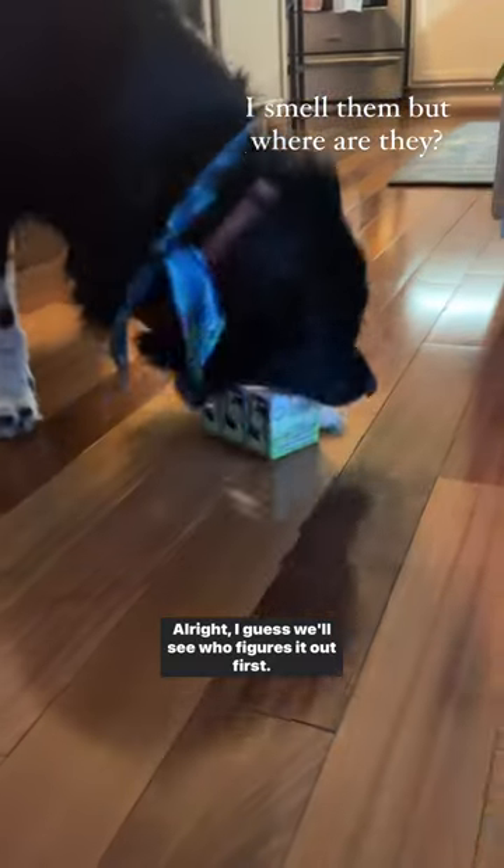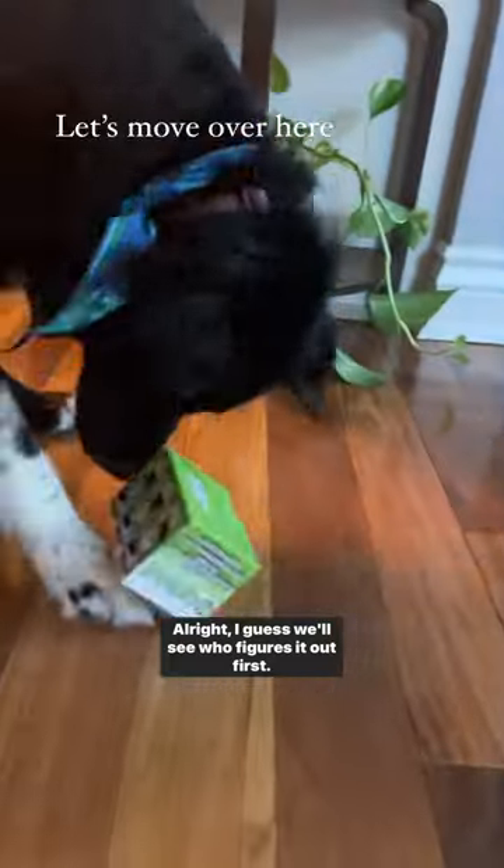I smell them but where are they? Let's move over here. Gotta tear it open. Got him.